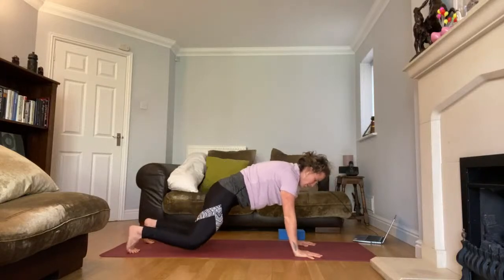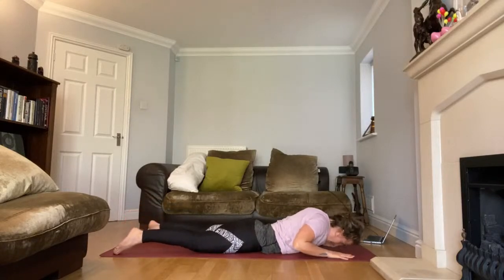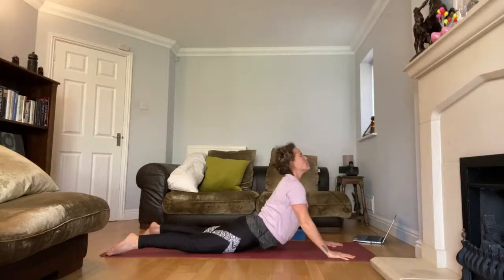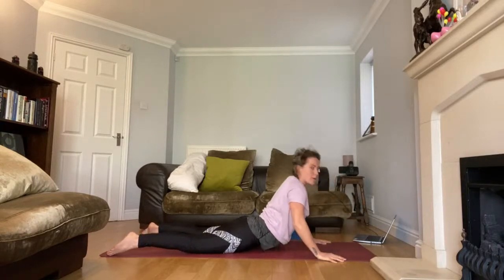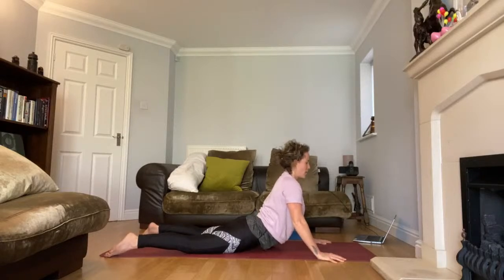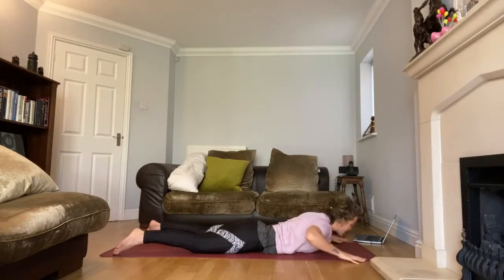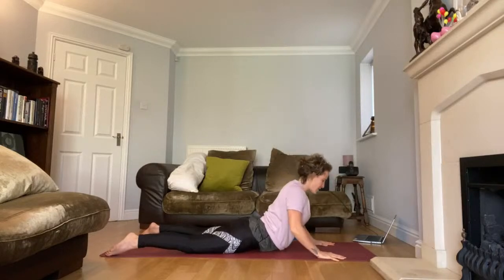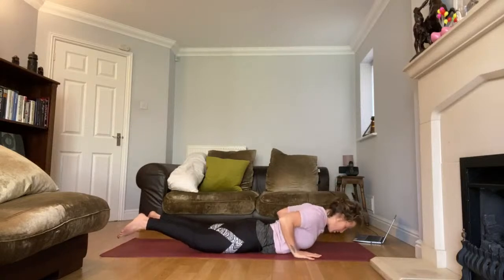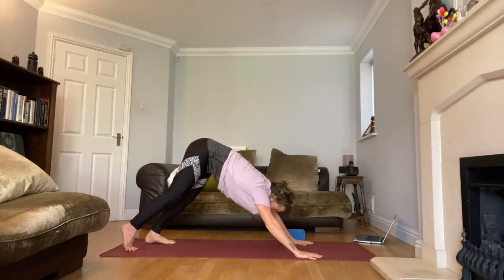Once you finish that, come back to your full plank — breathe in, lower your knees, chest comes down, hands forward, lift up your heart, breathe in, and start to bring the body down. Take one more hissing snake — hiss out. One more — hands maybe wide, wherever feels good — hiss out.